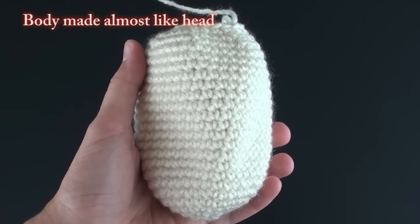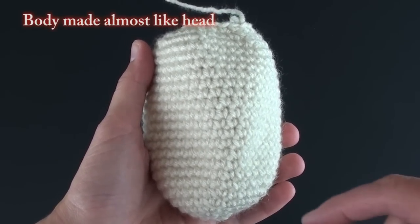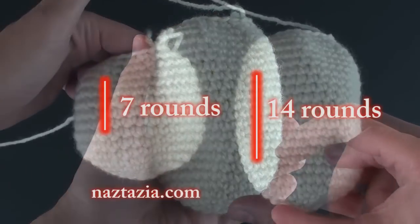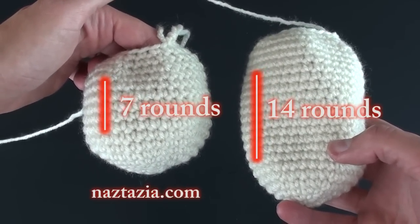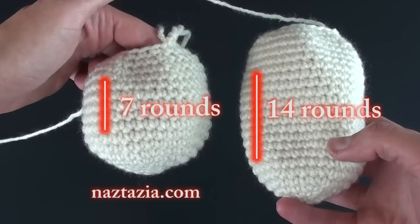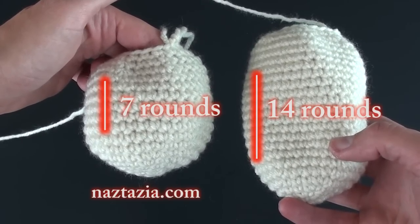Next, you'll need to make the body. The body is made in a similar method to the head, except where we did seven rounds of plain single crochet stitches for the head, for the body you will increase that number to 14 rounds of plain single crochet stitches.